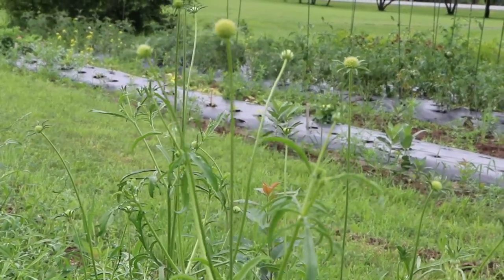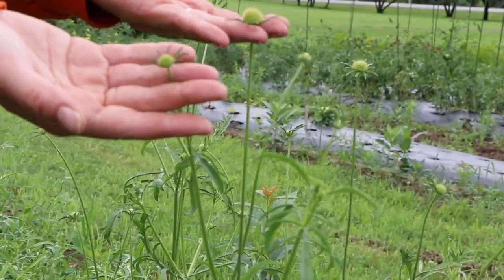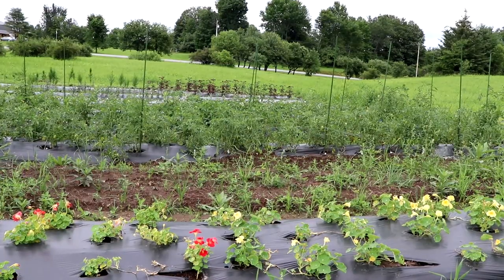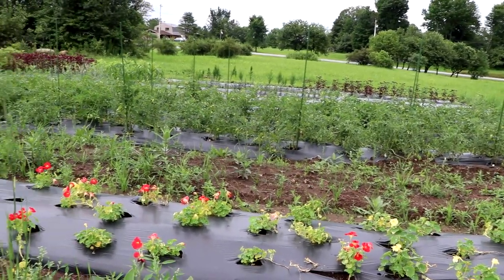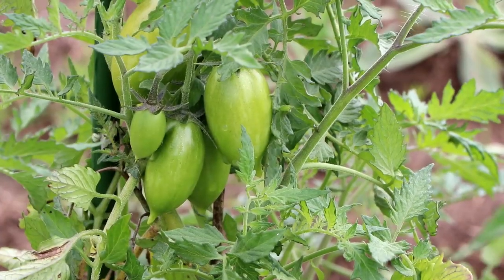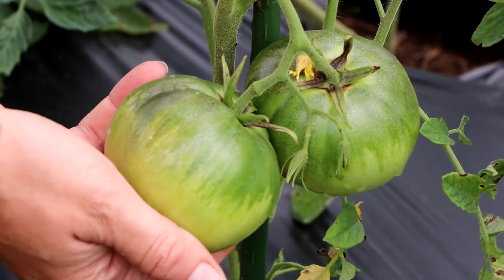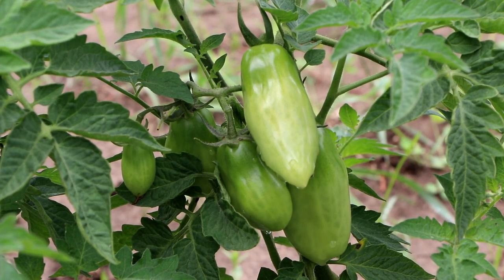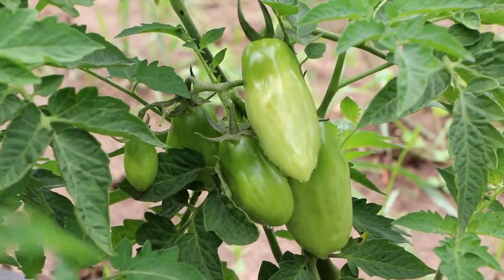Right here is a whole bunch of different kinds of scabiosa and they're starting to get ready. Now on the other side there is nasturtium in the front and then tomatoes galore — there are so many tomatoes and they're all doing really well.